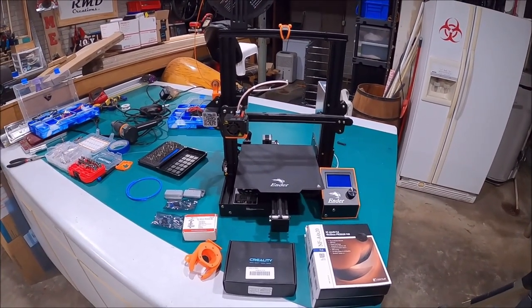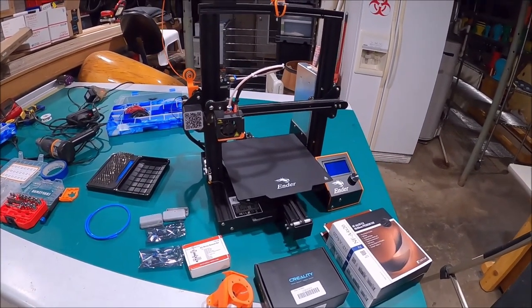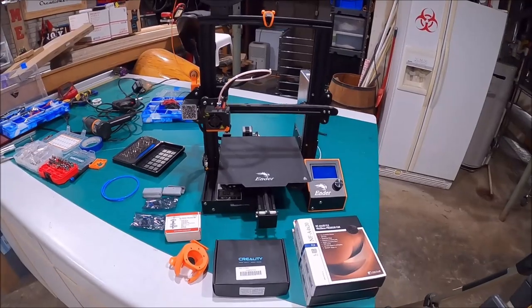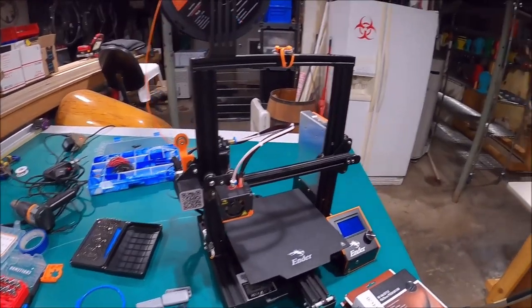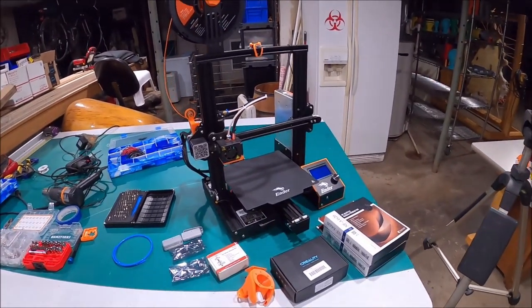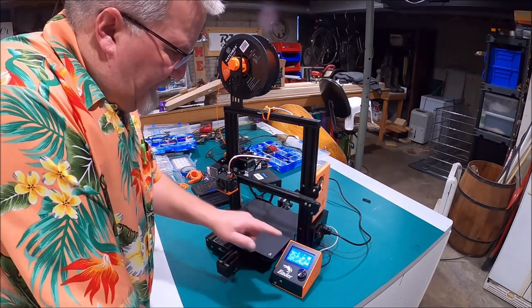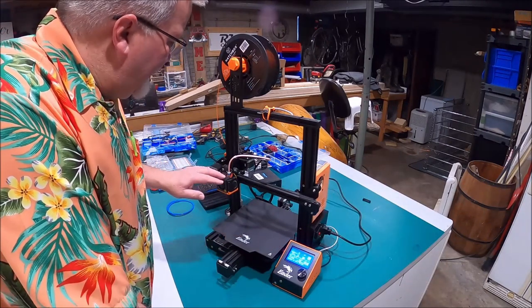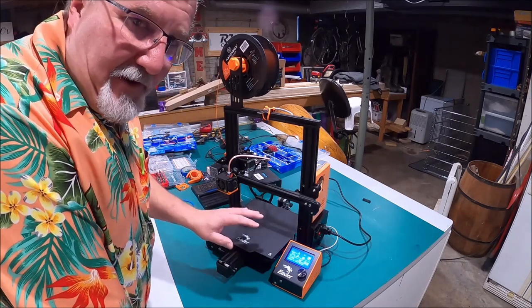And I'm going to show you how to shut that thing up so your wife or your husband won't give you any crap about your 3D printer making noise while they're trying to watch their favorite program or sleep. Now you know what I'm talking about, let's get in and do it. First thing I'm going to do is preheat the hot end so I can pull the filament out, remove the spool, and get busy working on this printer, then we're going to flip it on its back to access the motherboard.